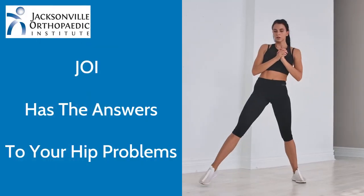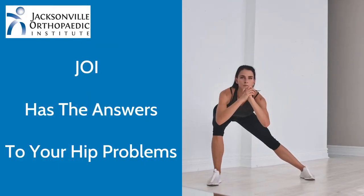After surgery, this is associated with very low levels of pain, and you go home on the same day. If you think you have a hip labral tear or you're having hip pain, we can help. Just call JOY2000 or go to JOY.net to schedule an appointment.